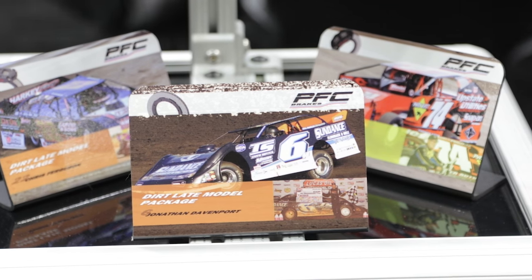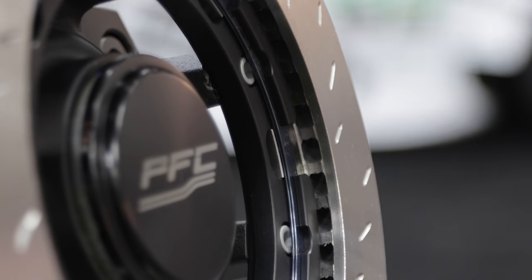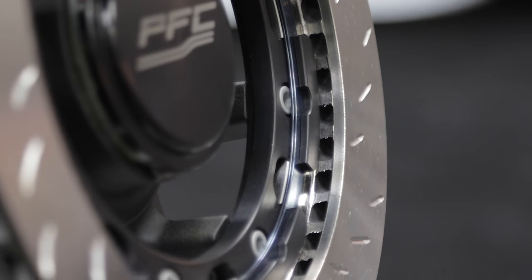Speaking of racers, you've got some guys who have put up a pretty impressive track record already with these. Absolutely — we actually took home the 2015 Lucas Oil Dirt Late Model Championship with this V3 technology with Jonathan Davenport and Kevin Rumley with their Longhorn chassis.